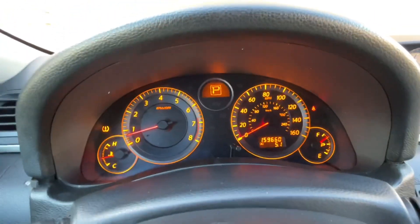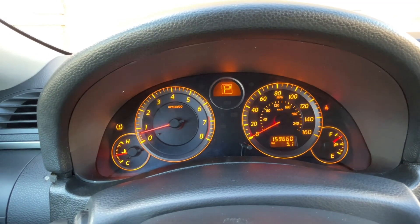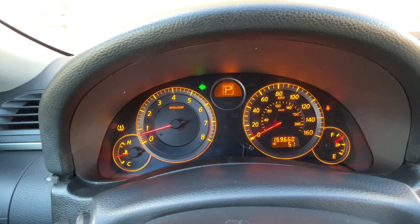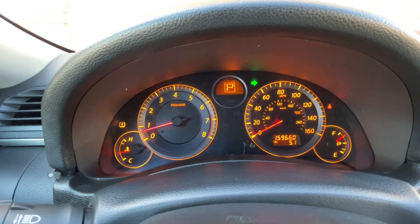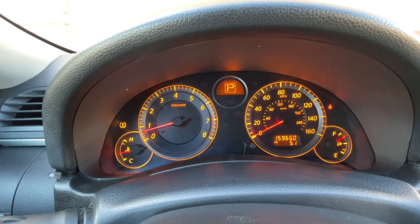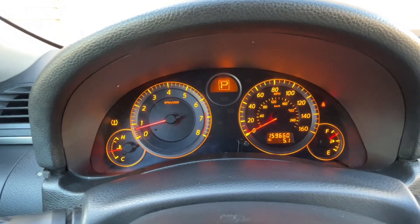Another small problem it was having was the turn signal. When I would turn it on, the turn signal on the car would work but the light wouldn't come on every once in a while unless you would push up here on the dash. That works now, and I checked every one of them to make sure everything's working as it's come back, and everything looks really good.